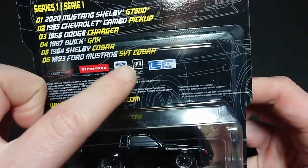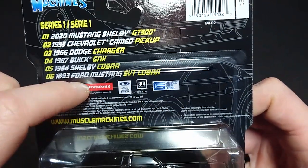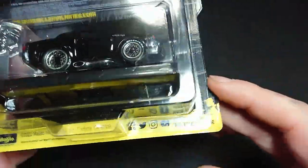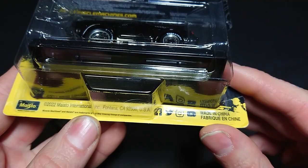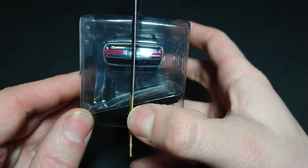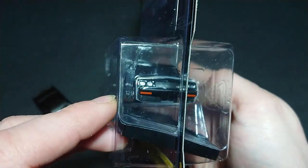Now we see Muscle Mania Firestone tires - Dodge, Ford, GM - because these are all the cars in that series. This is the Muscle Machines series by M2. Ground Pounders is very much like this. It's from last year, there's a Maisto logo, Fontana California, and all these social media details.